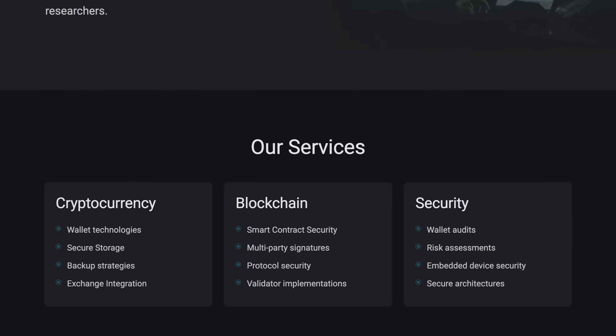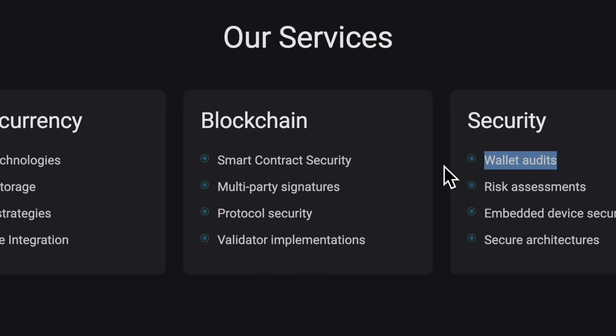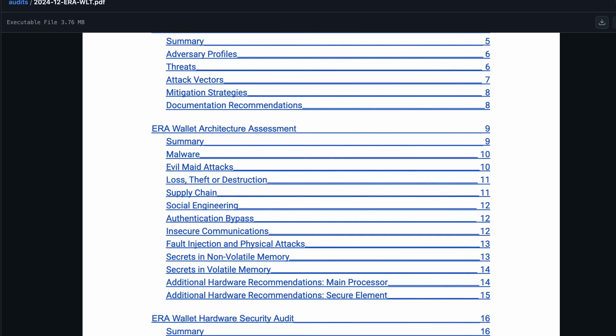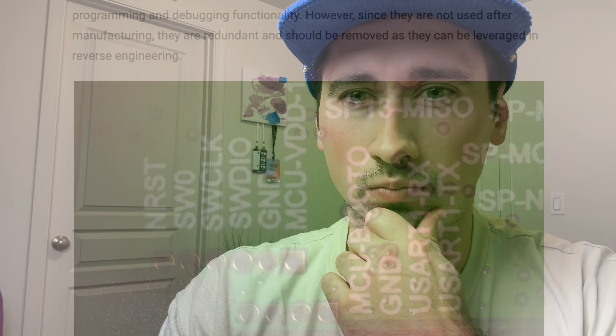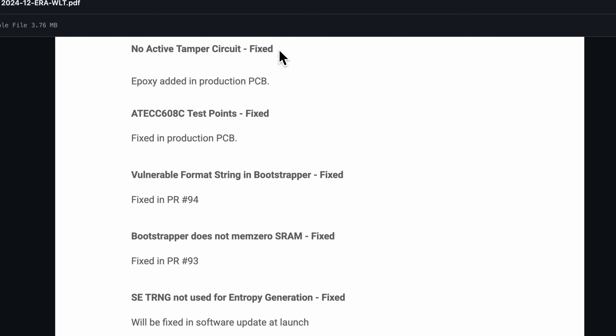There are generally two ways a wallet manufacturer can earn trust: third-party security audits and open-source code. Aero has been audited by Keylabs, a well-known blockchain security company that has also audited wallets like Keystone and Passport. All 37 pages of this audit are publicly available. Keylabs confirmed that all vulnerabilities found during early pre-production testing have been fixed in the retest, so production units are as secure as they can be. Aero is also planning to open-source the wallet as soon as possible.